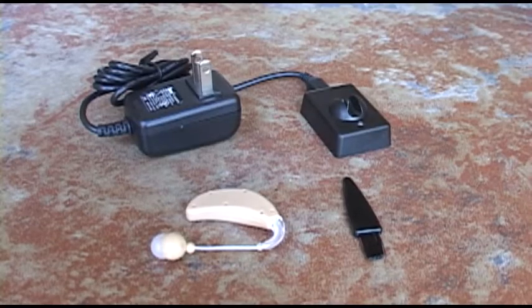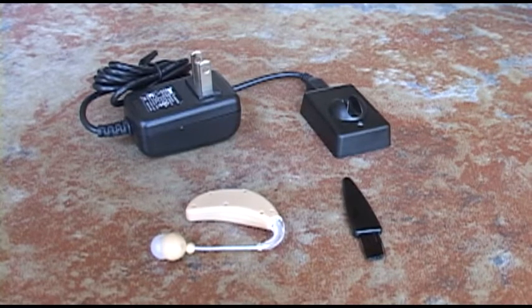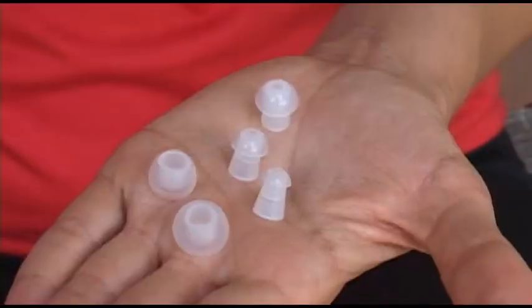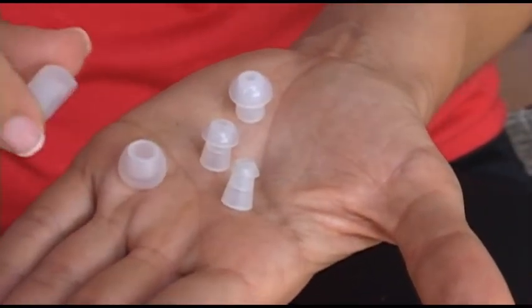The ClearHear HD is a rechargeable sound amplifier and the power adapter is included, along with a charging stand, cleaning brush, five extra earpieces, and instruction manual.